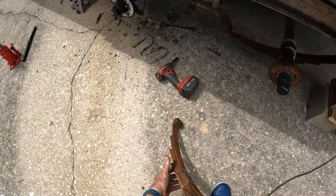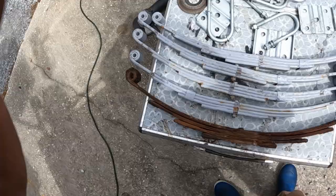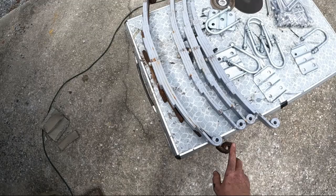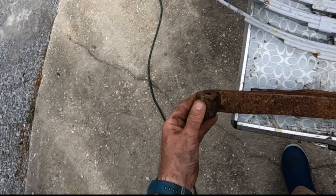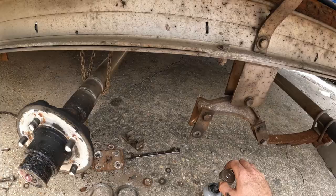First spring is out. You can see what bad shape those springs were in compared to the new ones — worn out, in very bad shape. The next thing that would have happened before much longer is those springs would have broke. You can see what the salt water has done to them, how they've deteriorated. It was time for a change.